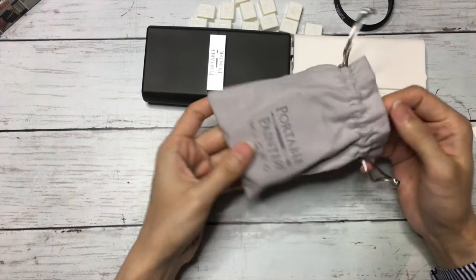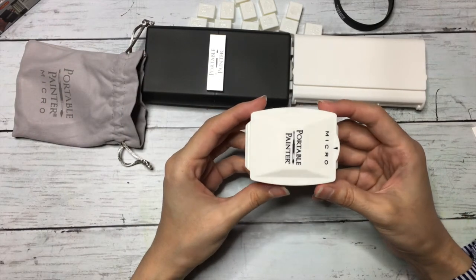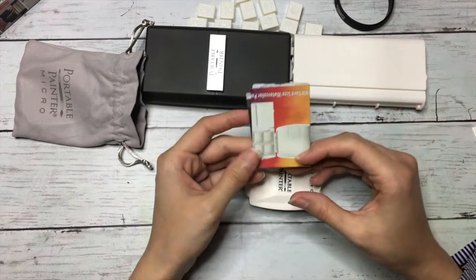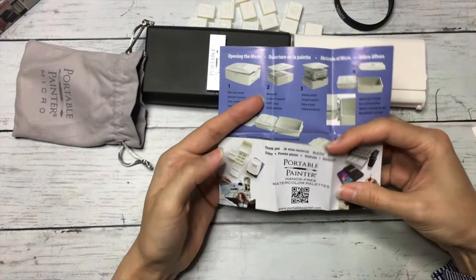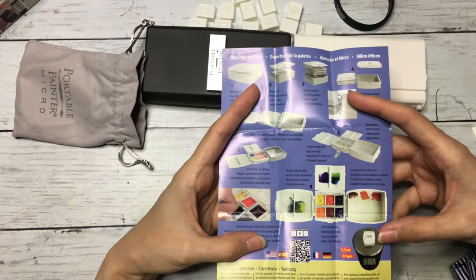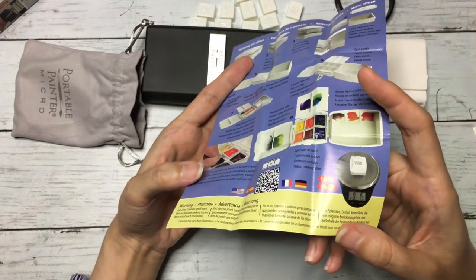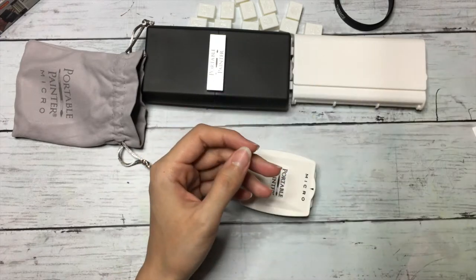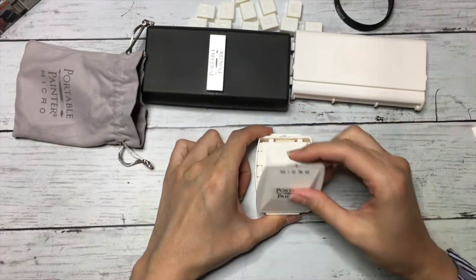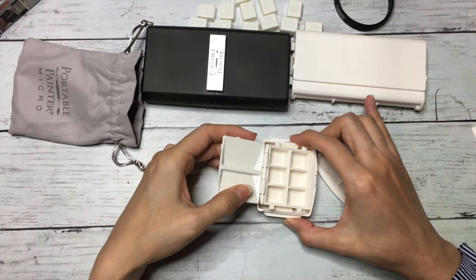So this mini version — the micro one — comes in this pouch. Look at how tiny this is! Again we have some instructions in here. They explain how you can adjust it and even show the weight — it's like 43 grams. It's a good thing to have instructions. So let's open this — oh wow, this is very very tiny.